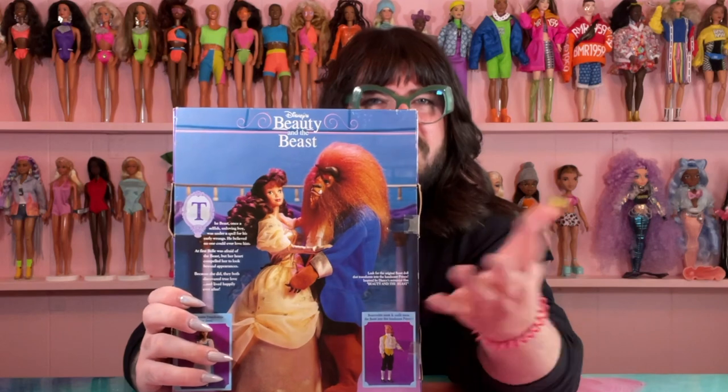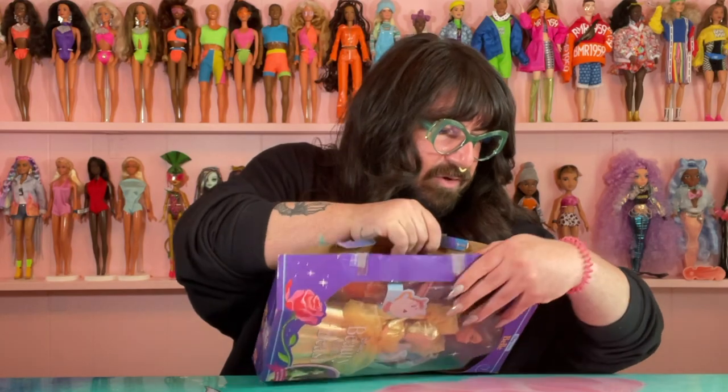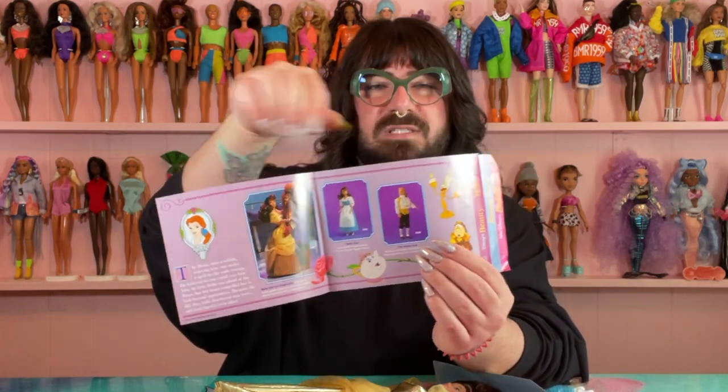I do not have Beast, but you can get him as well. A lot of these that I have I could tell were from right around the same time because they all have these little twinkle details. Let's get it open — this doll is 30 years old, people. I'm not really sure how I'm supposed to get in here. Okay, the side just comes out. She has this thing on the back: 'Disney Classic, something special just for you.' It shows other girls from this collection.